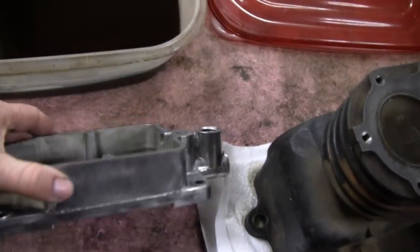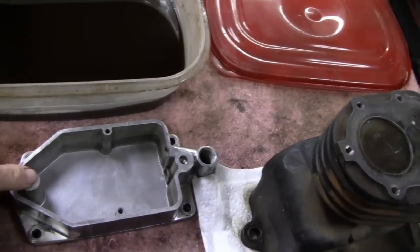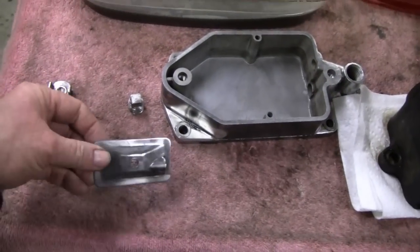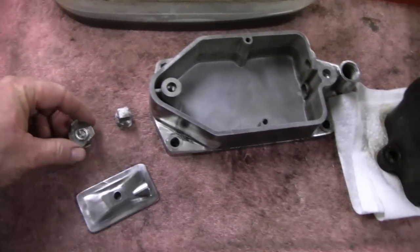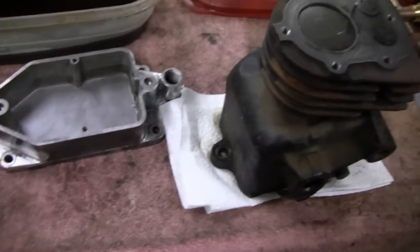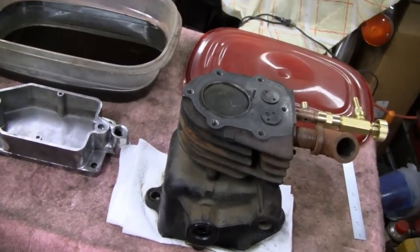I already took this apart and soaked it in gasoline, cleaned all the grease off it and wire wheeled it. And then the valve cover, oil fill, and oil drain — cleaned that all up. That's all ready to just wipe down with some lacquer thinner and paint. I don't think I'll be able to paint for a couple days because it's pretty windy out.